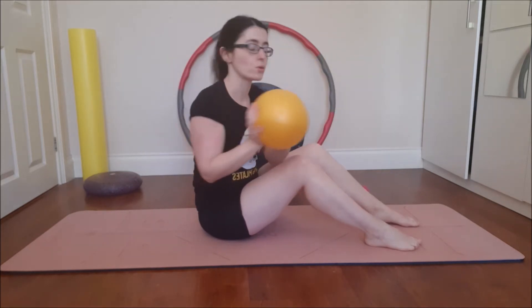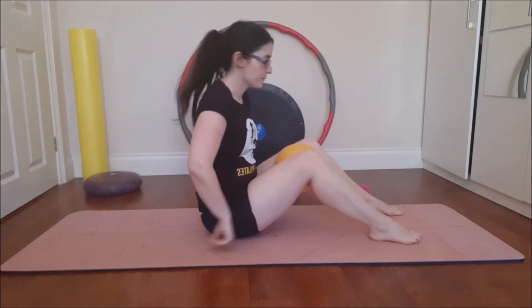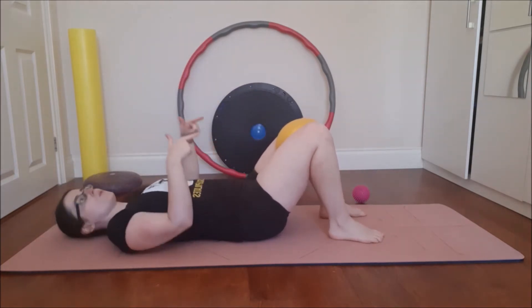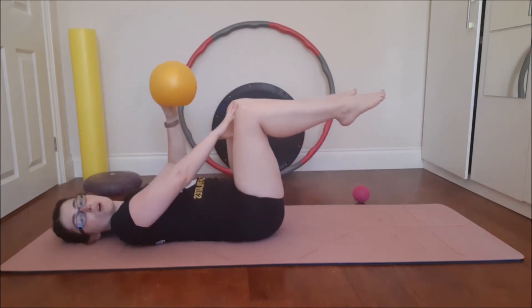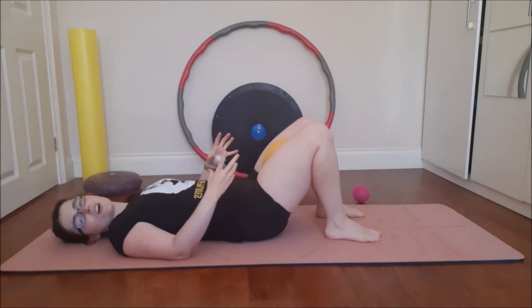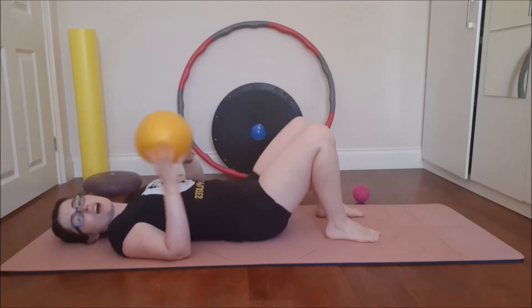I'm going to grab my Pilates ball, put it in between my legs — you can do this sitting, standing, wherever you are. I'm going to lay down in my Pilates neutral position and I'm just squeezing the ball for ten counts and relax. Like I said you can do this anywhere. I've now gone a little bit lower with the ball and just squeezing again for ten counts and relax.